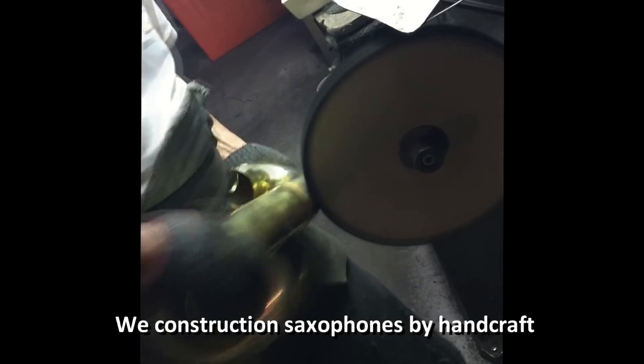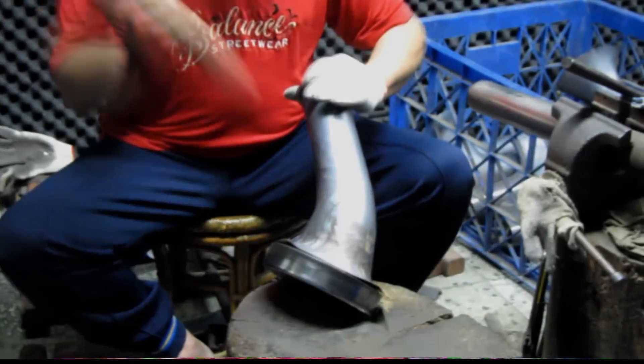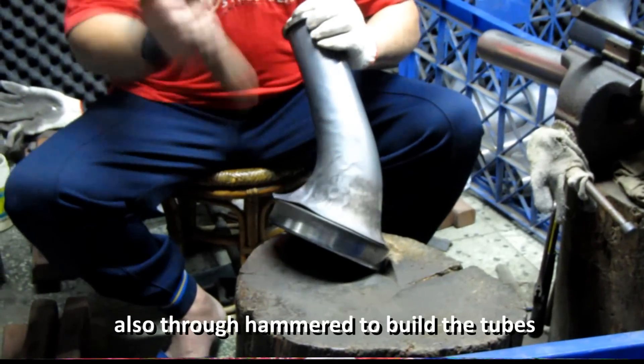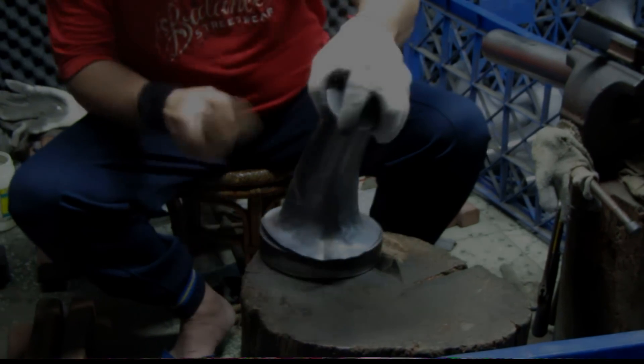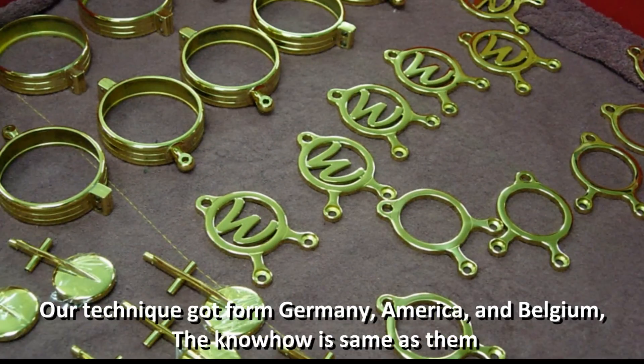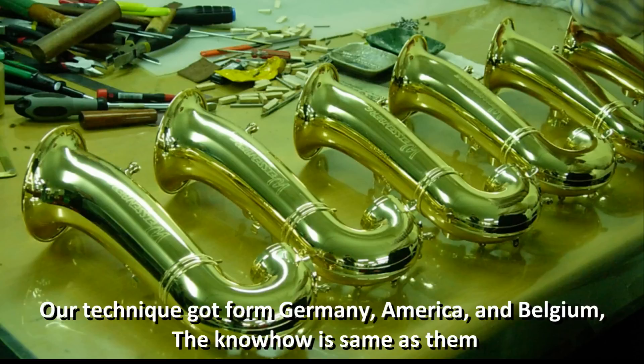We construct saxophones by handcraft, also through hammering to build the tubes. Our technique came from Germany, America, and Belgium. The know-how is the same as theirs.